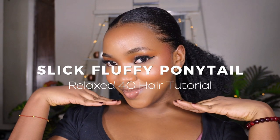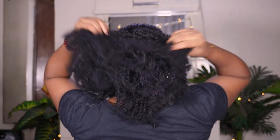In this video, I'm going to show you how I can achieve this breakdown of the big ponytail look on long foresee relaxed hair.